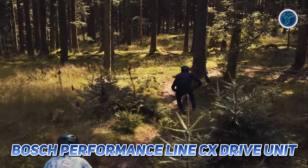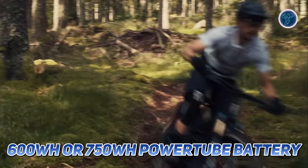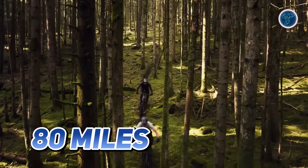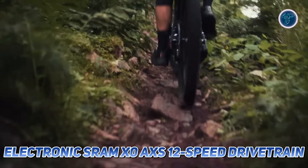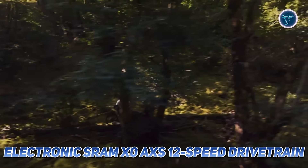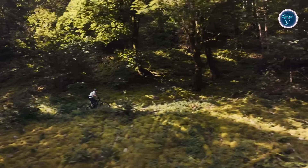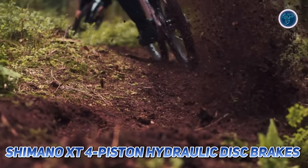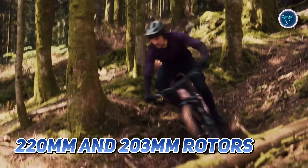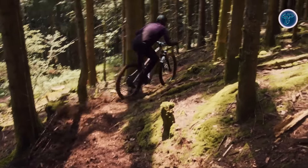Powering your ride is the new Bosch Performance Line CX drive unit, paired with your choice of a 600 or 750 watt-hour Power Tube battery, offering up to 80 miles of range. Shifting gears is effortless thanks to the electronic SRAM X0 AXS 12-speed drivetrain with a wide 10-to-52-teeth range. The Shimano XT four-piston hydraulic disc brakes with 220 and 203 millimeter rotors provide powerful stopping power at high speeds.